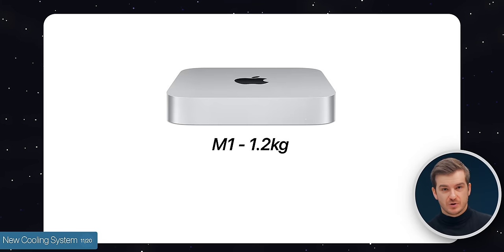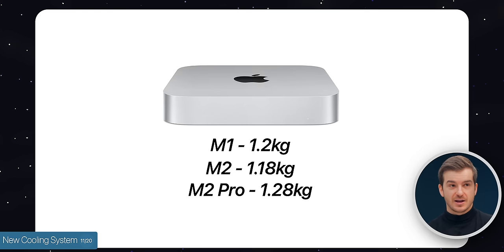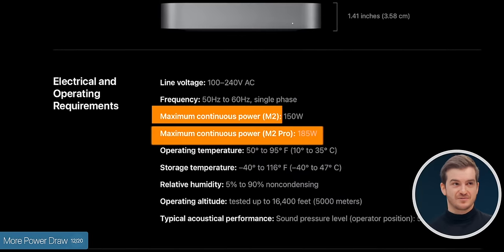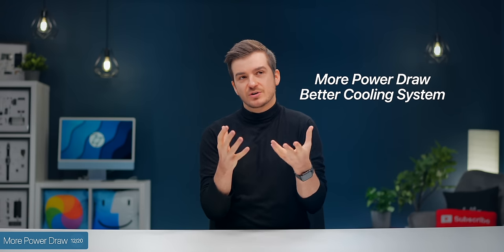Number eleven: we likely have a new cooling system inside these new Mac Minis, evidenced by weight differences. The M1 Mac Mini weighed 1.2kg; the M2 is lighter at 1.18kg, but the M2 Pro is heavier at 1.28kg — likely because of a beefier cooling system. That's important because number twelve: the M2 Pro version can also draw more power, up to 185W compared to up to 150W for the M2 and M1 models.